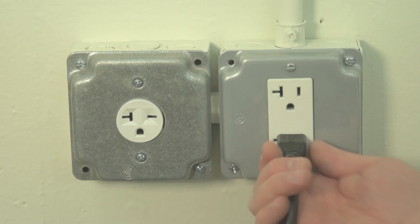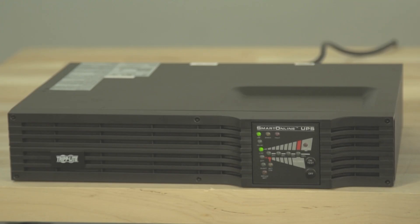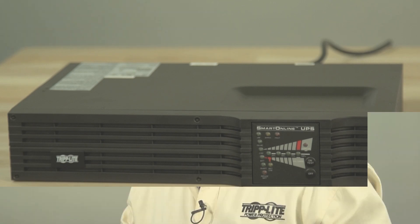The second step is to unplug the UPS from its power source. Immediately after unplugging it, the LEDs will go dark. After about 30 seconds, the fan will turn off and the UPS will be completely shut down. Thank you for your interest in Triplight products.